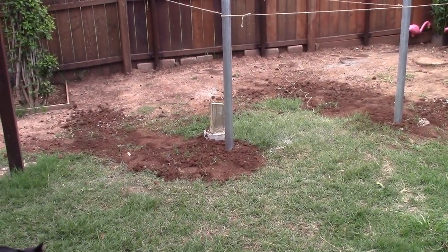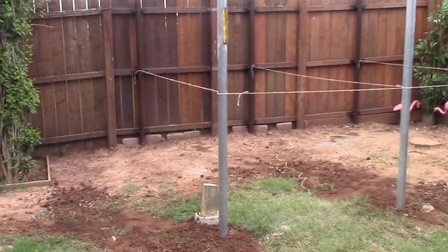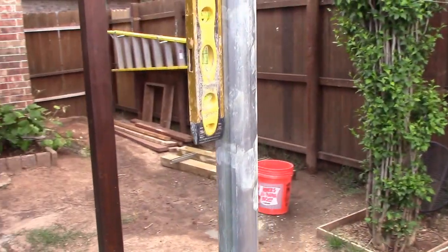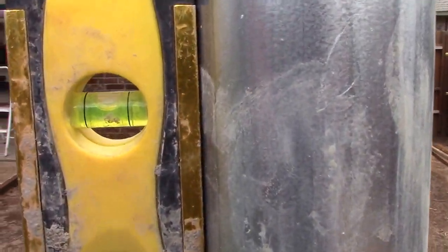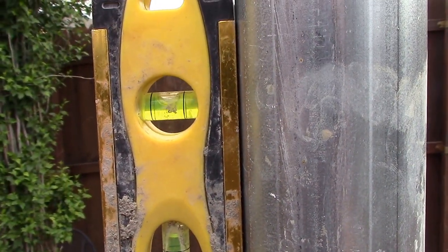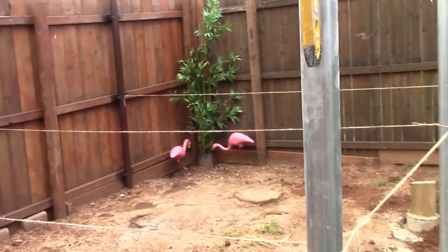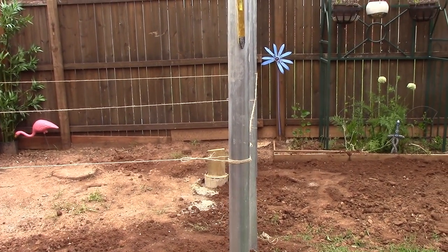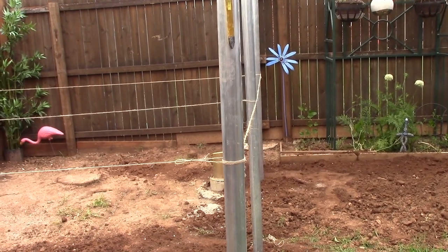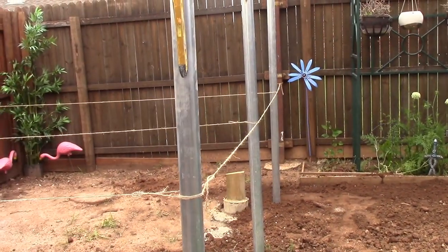Poured it in. Take a look at the alignment here — I just got done pouring. I'll let these set for a couple of days. Lined up pretty good. That little hook at the end there is just the rope tied to the four-by-four on the fence line — no big deal.